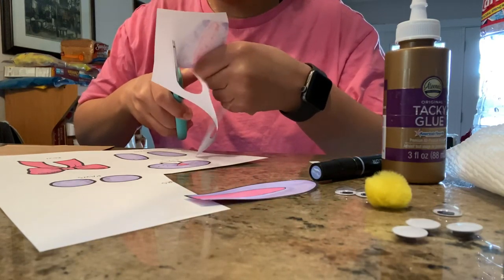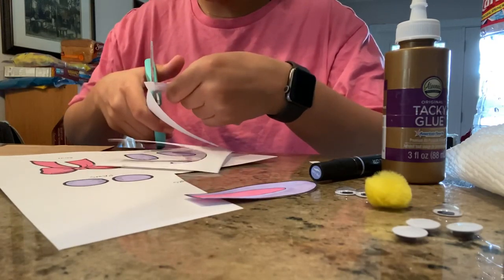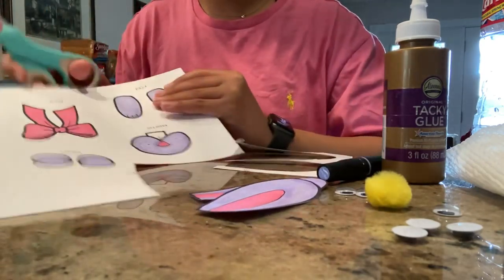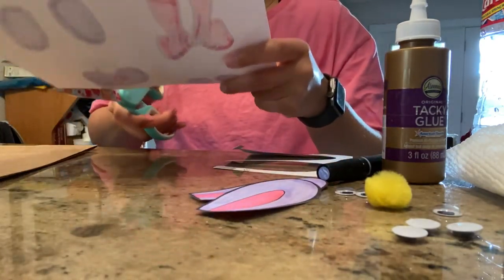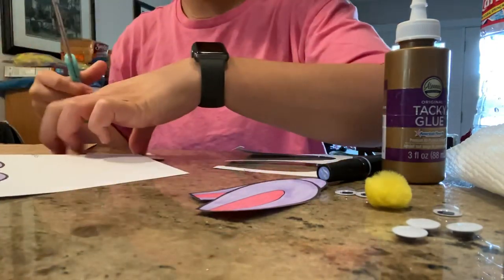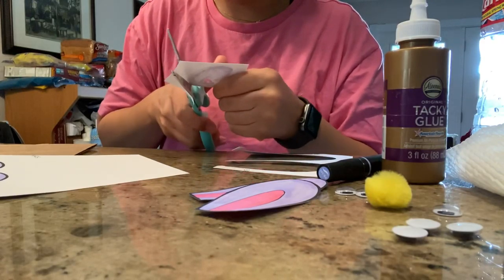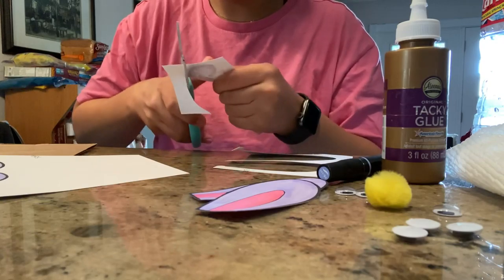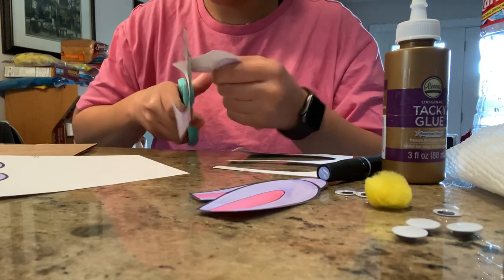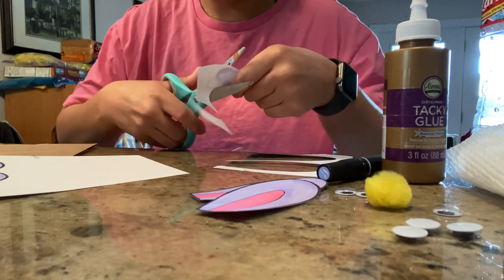If you don't have a paper bag, or if you don't want to make it a paper bag, you can really use this kit to turn anything into a little Easter bunny and be festive with it. You could glue it to a big cotton ball, a box, a basket — really anything you want. Whatever you can think of, be creative!